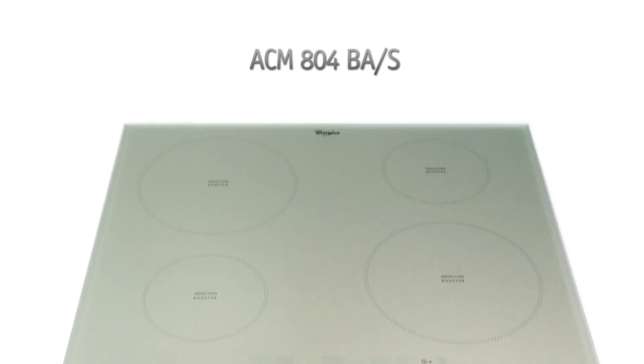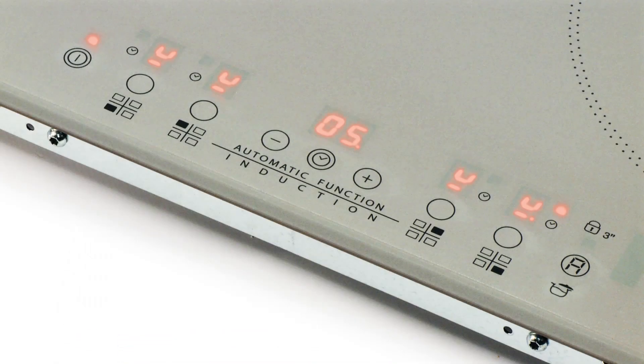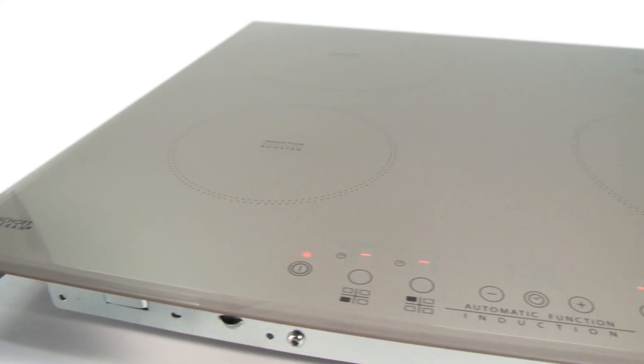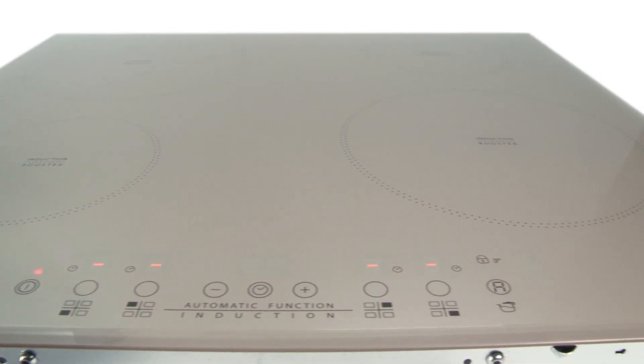Giving you a head start on the path to culinary excellence, this Whirlpool induction hob has a swift and flexible style which will revolutionise the way you cook. Also available in black with its unique silver finish, this hob will not only bring your kitchen up to date with its cooking style but its sleek appearance too. With multiple cooking benefits, it's easy to see why induction is so popular, and this Whirlpool model is no exception.